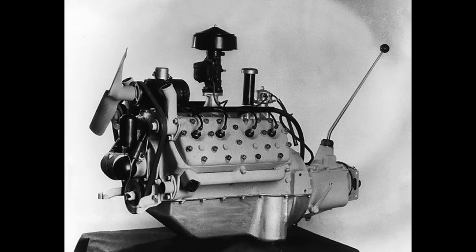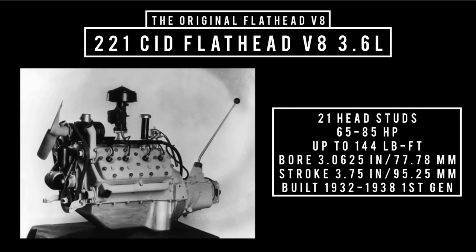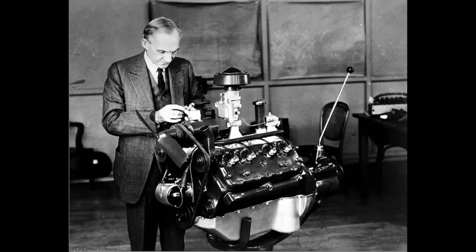The very first production flathead V8 was a 221 cubic inch displacement, which had 21 studs. It can be broken down into three generations. 1932 to 1938 was considered first generation, with modifications throughout its lifespan. The 221 cubic inch displacement, 3.6 liters, 21 studs, had a bore of 3.0625 inches and a stroke of 3.75 inches. In 1932, it made 65 horsepower with a compression rating of 5.5 to 1. It's important to note that it wasn't smooth sailing — Ford rushed this engine to market and it wasn't completely dialed in. The early cars suffered from cam problems as well as overheating issues.